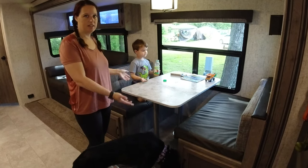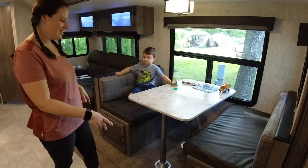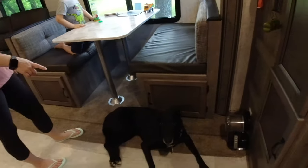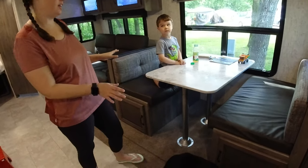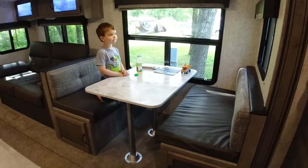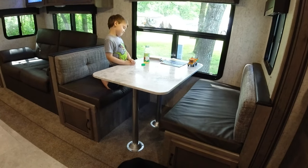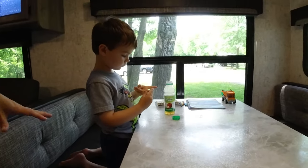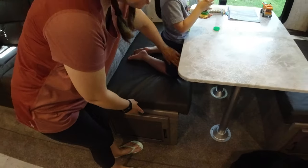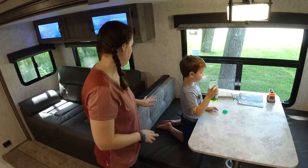This is the dinette area. We have storage under the benches, though we mainly keep the sink cover and hiking boots there — we have so much storage space we don't fully use. Like most dinettes, the table legs come off and it sits on a little lip on the bench to convert into a bed. We haven't had to do that yet. We're going to put Velcro on the base and on the cushion so they stay put, because the cushions keep sliding out.